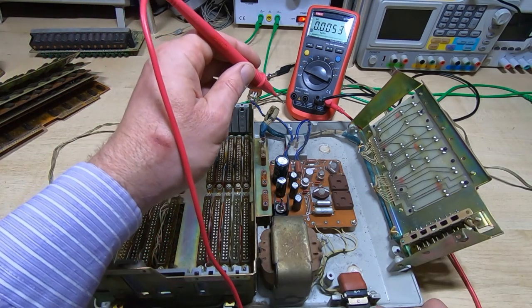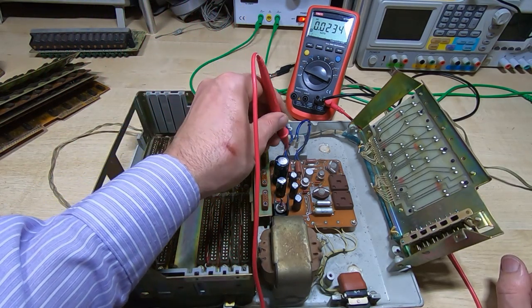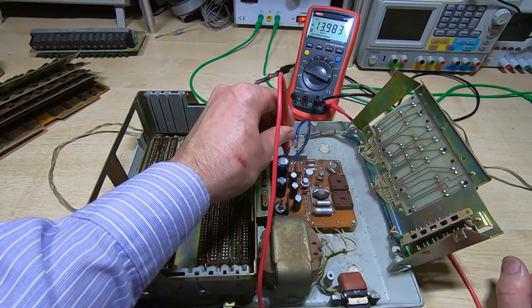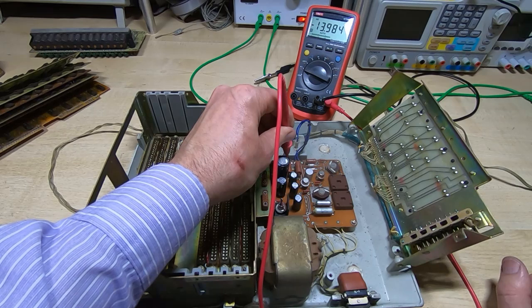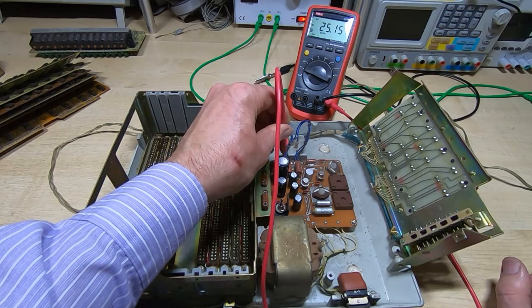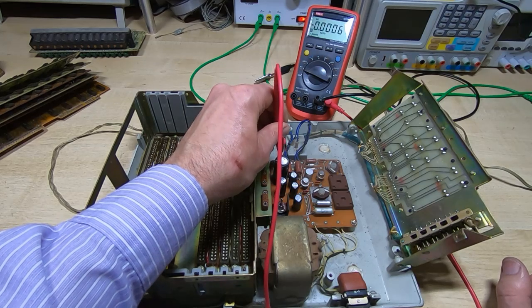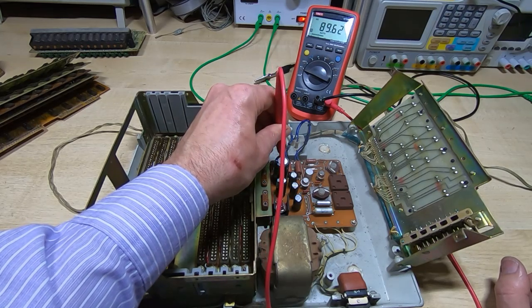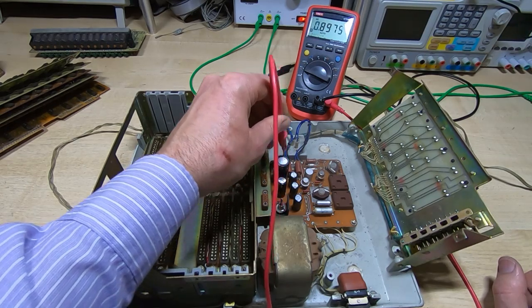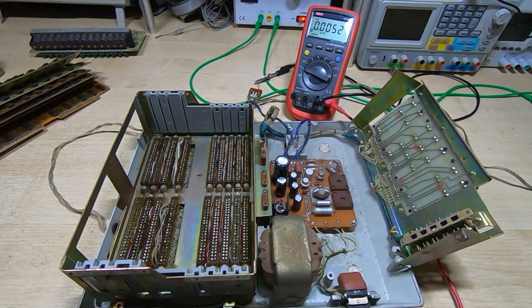It's powered up. The first one looks about the same but seems a lot more stable. Same there. And that one is quite a bit higher — I think it was about 72 volts before, so it's risen quite a bit. So I'm going to pop the boards back in and see if it's made any difference to the operation of the calculator.